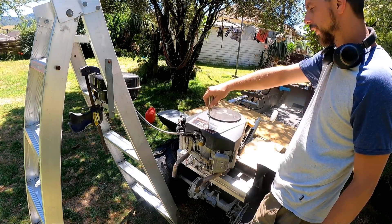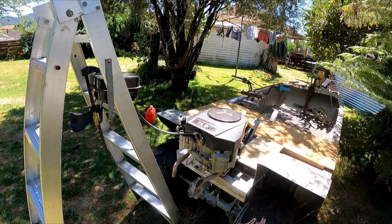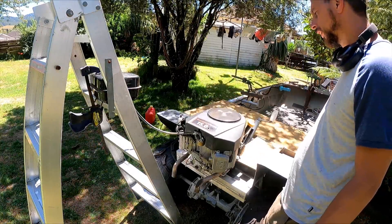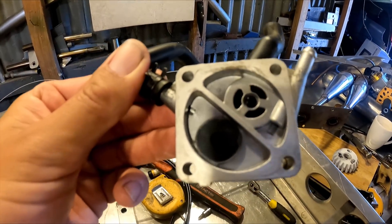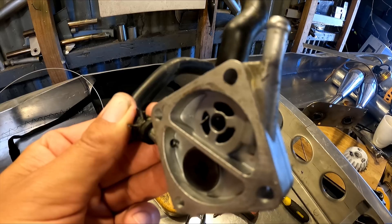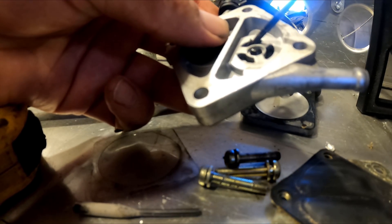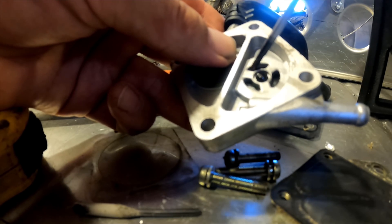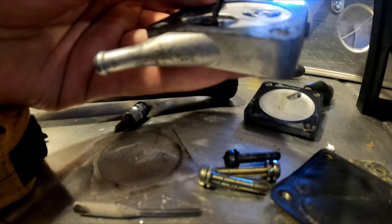Trying to get this motor to run a bit better, I bypassed the fuel pump and it worked. After I cleaned the carburetor as well — it was full of junk — that made it work better too. So now I've got the little diaphragm pump apart and I can see that a corner of the diaphragm is folded through a little bit, so maybe that's what's wrong with it. Let's open up the other side.